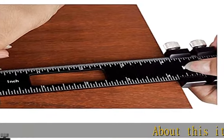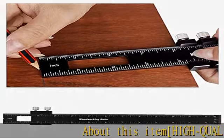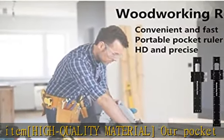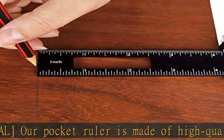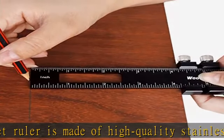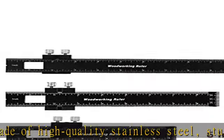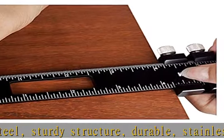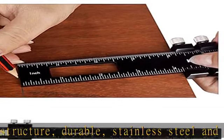About this item: high quality material. Our pocket ruler is made of high quality stainless steel — sturdy, durable, and corrosion resistant. The ruler has imperial and metric graduations. There are three sizes: standard 12 inch (30 cm), medium 8 inch (20 cm), and 6 inch (15 cm) rulers.